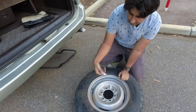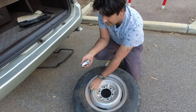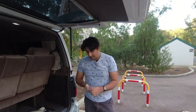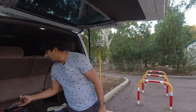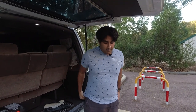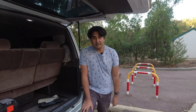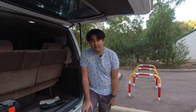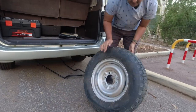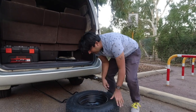Hold it there for a few seconds for it to save — 23.5 PSI. When I orientate this the correct way around I'll stop off at the gas station on the way home and fill it up to 44 PSI. 44 PSI feels like a lot, but tires over time will lose air pressure, so when I go to use this I'd much rather have a little bit more pressure that I can release than to have less.